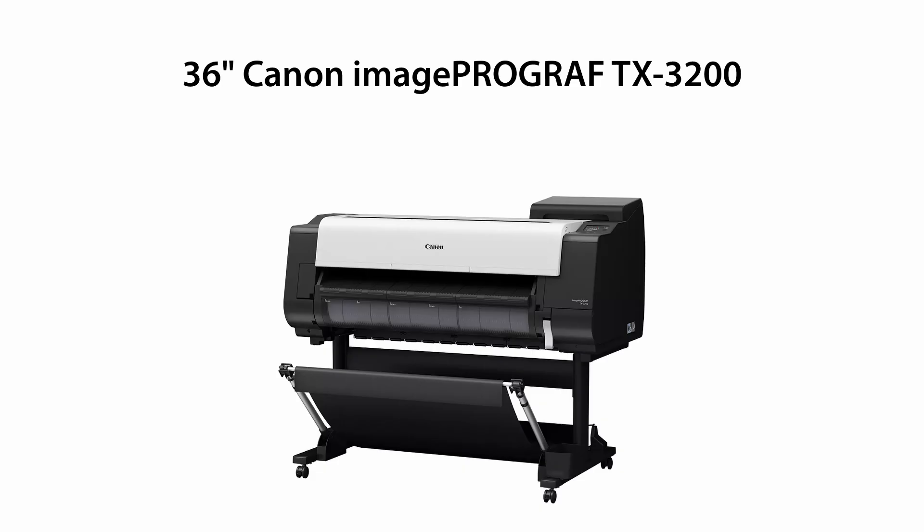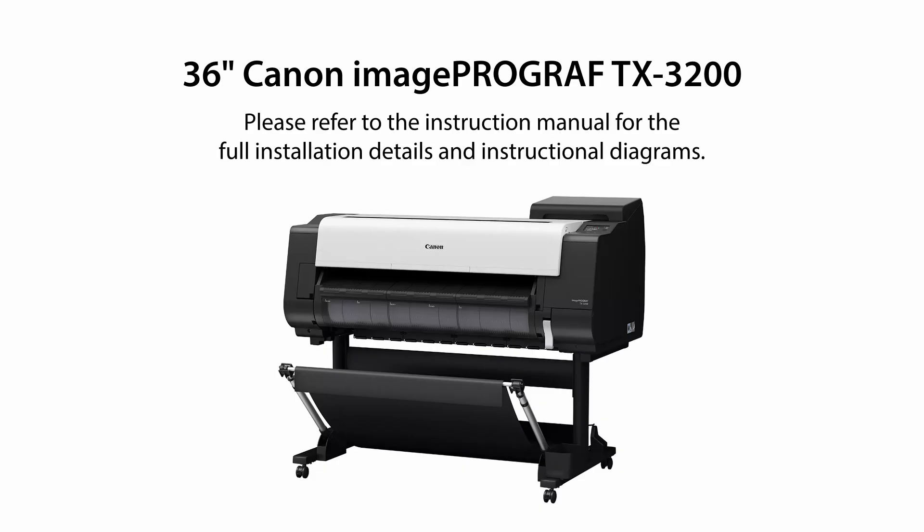Welcome to the Canon ImageProGraf TX Series Large Format Printer Unboxing Video. Please refer to the instruction manual found in the printer box or online for the full installation details and instructional diagrams. To illustrate a typical printer unboxing, we are going to unbox a 36-inch TX3200.